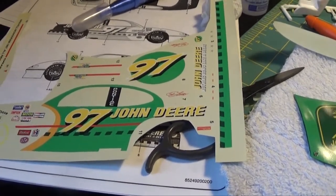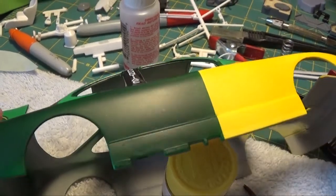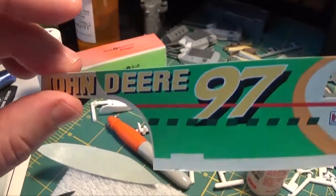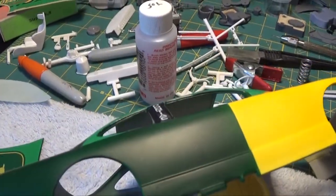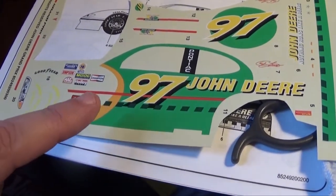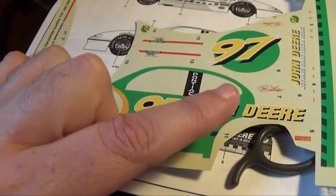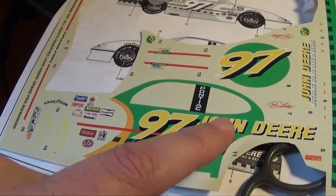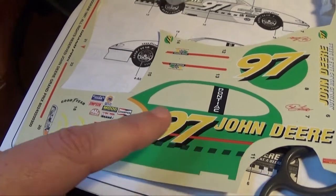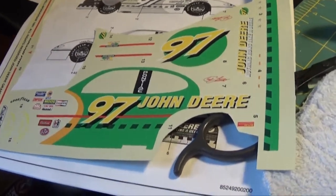Once this part is all settling and dried I'll put on the next piece and we'll see how it goes. I essentially cut the decal in three parts: the red stripe, just below the red stripe with all of the green, and the John Deere logo. I basically cut it along that top line there underneath the black pillar straight across.